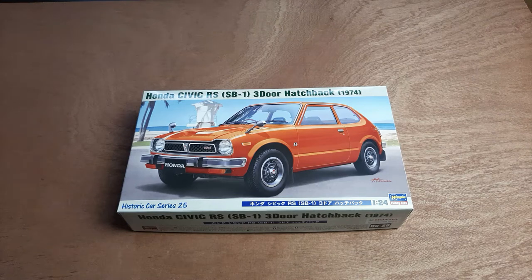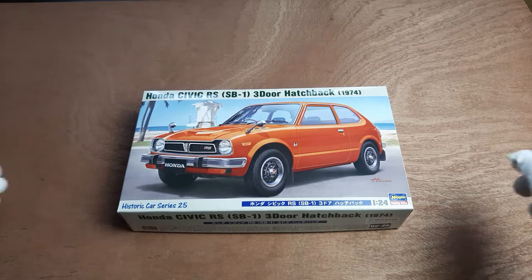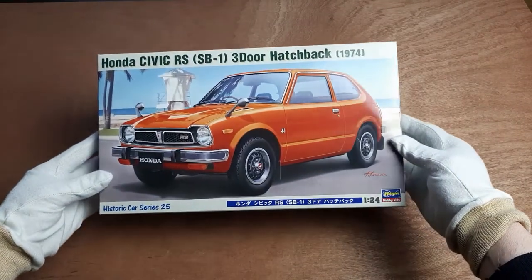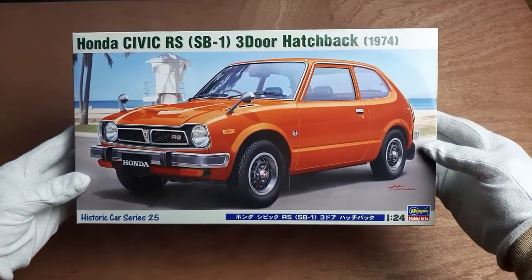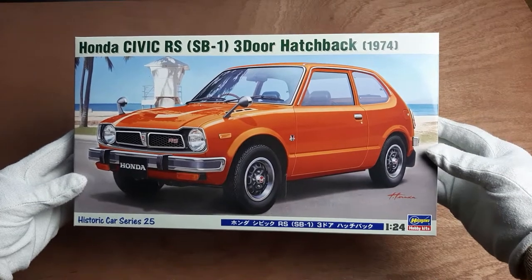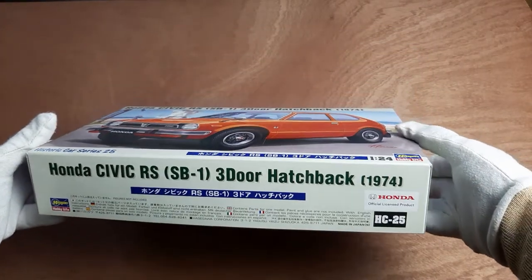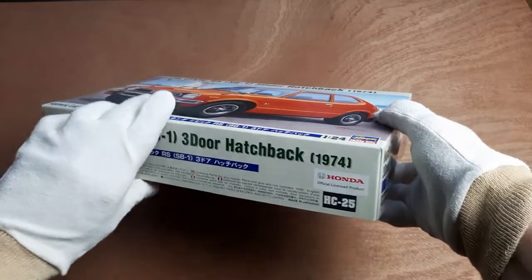In this video I'll be reviewing a 1:24 scale model kit from Hasegawa of a Honda Civic RS from 1974. The box art shows an illustration of the car in orange. This kit is part of a historic car series from Hasegawa, and it is an official Honda licensed product.